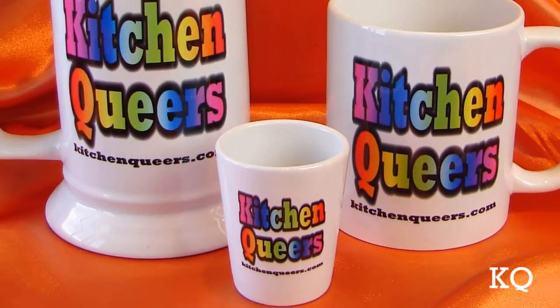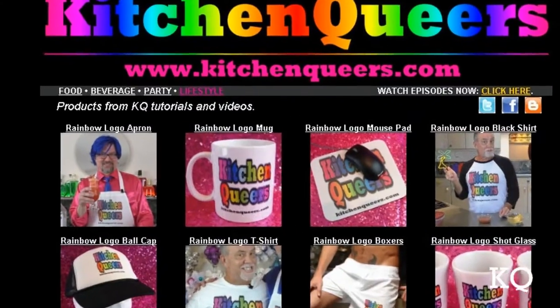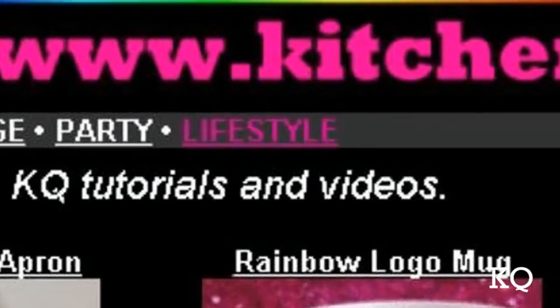Like our cool rainbow logo gear? Get your own at kitchenqueers.com — just click on the lifestyle button. Thanks for joining us, Kitchen Queers. See you next time.